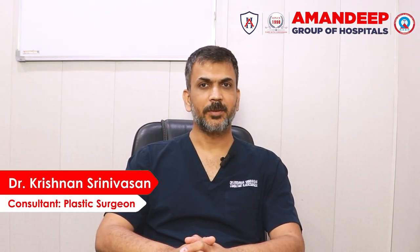Hello, I am Dr. Krishnan, Plastic Surgeon, Amandik Hospital, Amrit Sarsim. Today, we will talk about hand injuries.